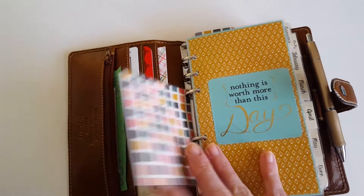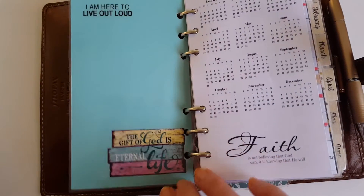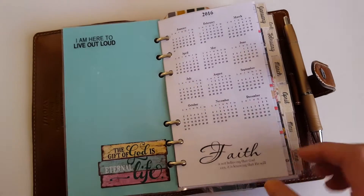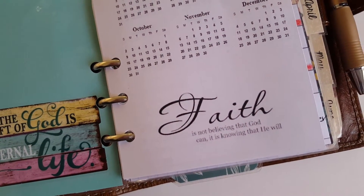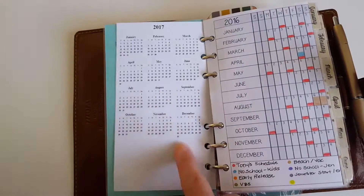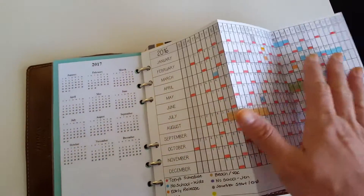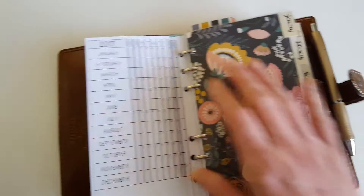These were all made with scrapbook paper from Hobby Lobby and laminated with my laminator. There's a sticker that says 'I'm here to live out loud,' and this one says 'The gift of God is eternal life.' My word for the year is faith, so I chose to put that on my 2016 insert near the front of my planner. It says: 'Faith is not believing that God can. It is knowing that he will.'